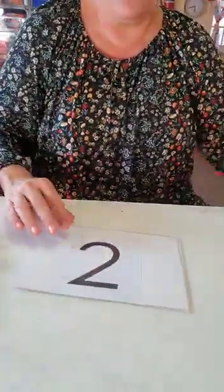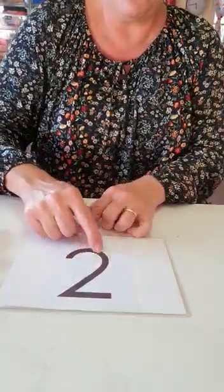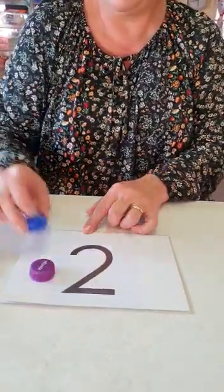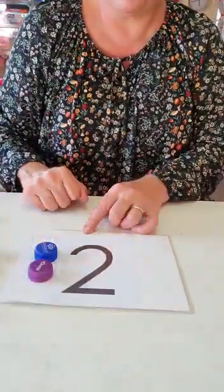And here we have number two. Start at the top — trace number two. Let's put two tokens on: one, and one makes two.